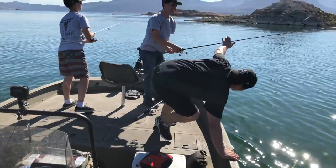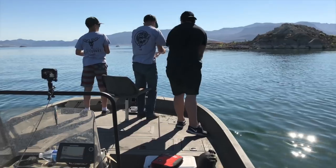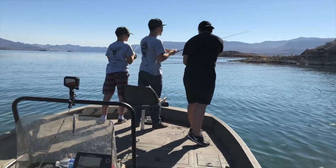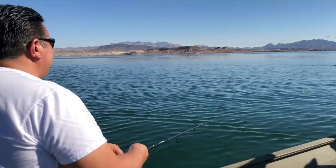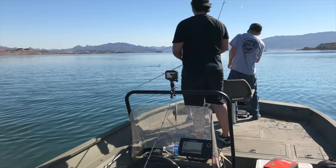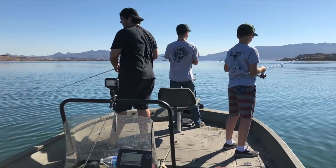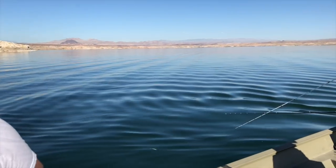He dropped the pole! He hasn't fished in three months because of honey season — I think he forgot how. He almost went in for it. Have you seen that guy that jumps in for a flounder? Yeah, he loses it and jumps in for it. It's crazy. These fish are still boiling.